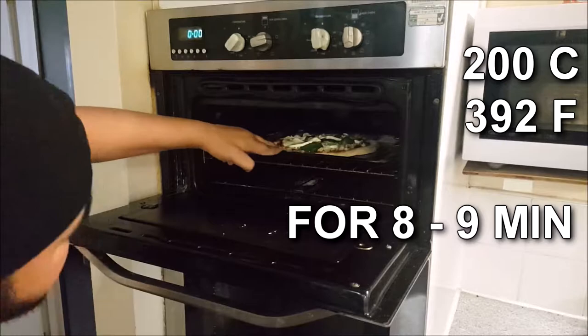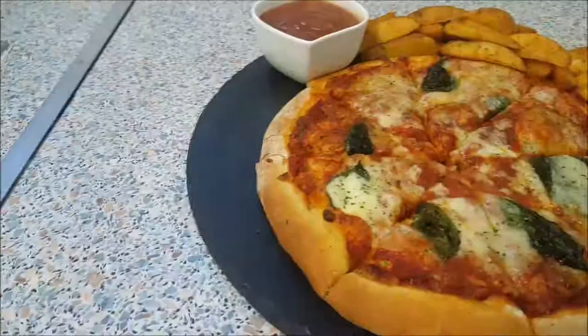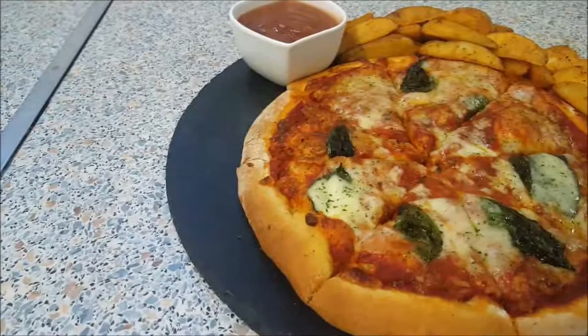Bake for 8 to 9 minutes. Done! And here you have the classic Neapolitan or Margarita pizza.